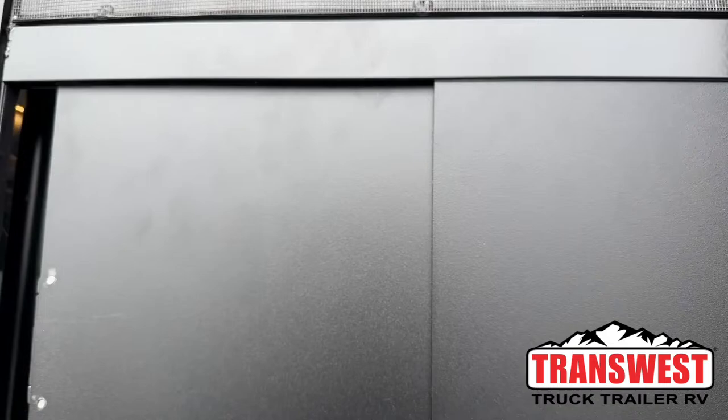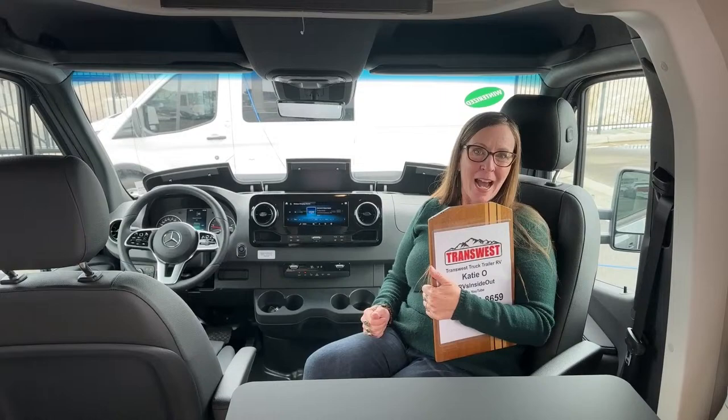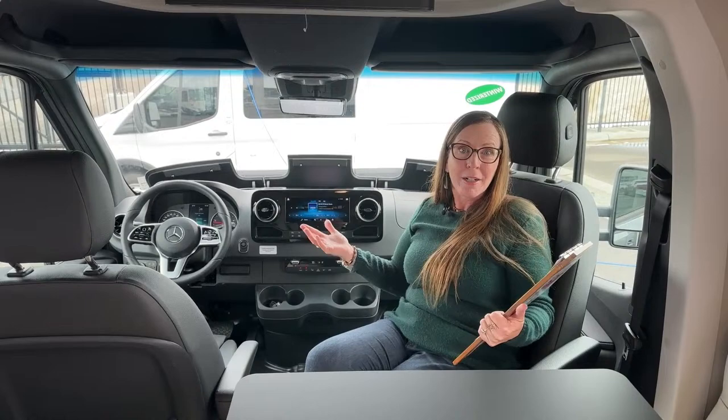Come on in. Good morning and welcome to TransWest Truck Trailer RV. My name is Katie O'Neill, and am I excited to have you today. Today we are looking at the 2023 Spreco — in other words, this is the Echo built on the Sprinter chassis.